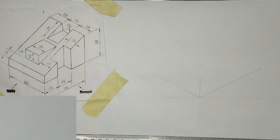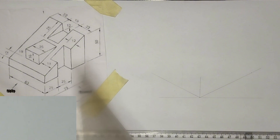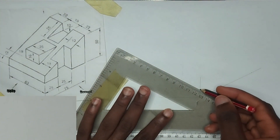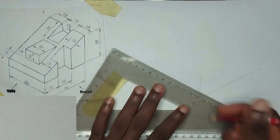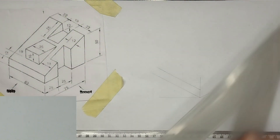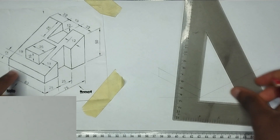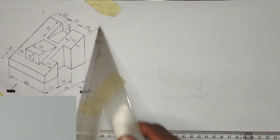This face is also at 30 degree angle, so I'm going to pick my set square and draw also. Let's extend this and draw also like this, then I'll join this together at the top to form this particular face right here.